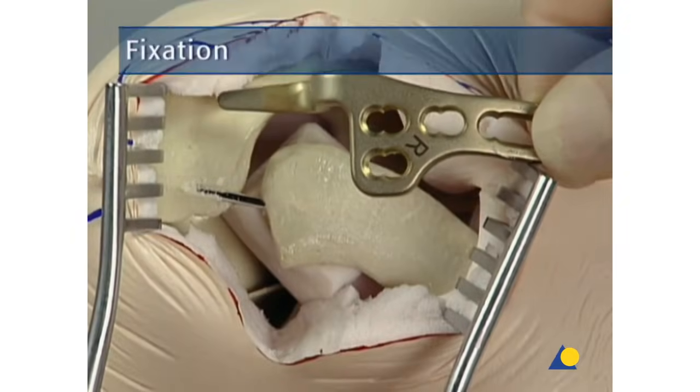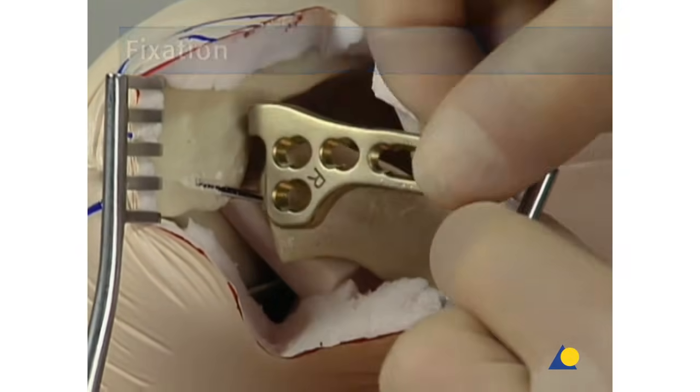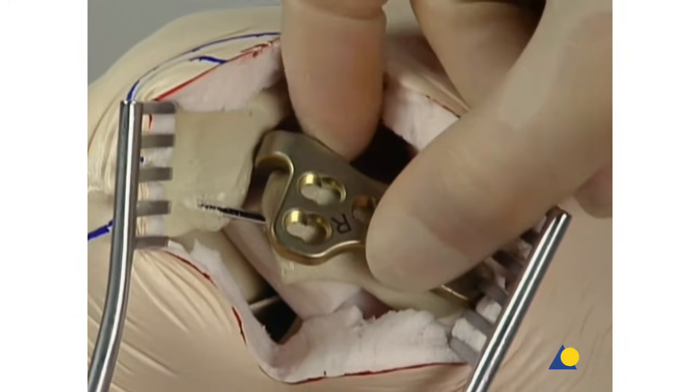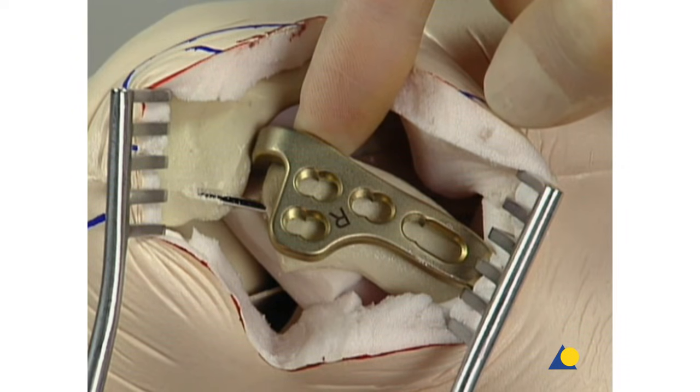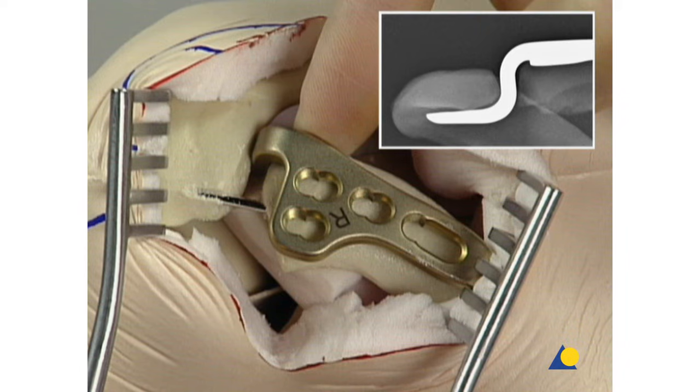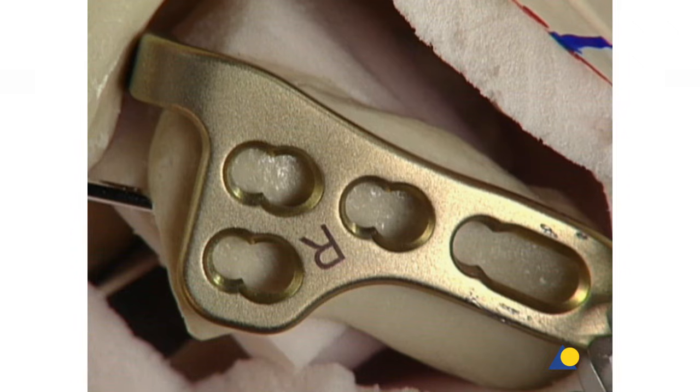The implant is placed in the position that was determined using the trial implant. If needed, the plate can be fixed temporarily with a K-wire through the drill sleeve in the distal hole to fix the distal part of the plate. Temporary fixation can also be done by introducing a cortical screw in the most medial plate hole or by securing the plate with a clamp. The correct position of the hook relative to the undersurface of the acromion is verified. It is hardly ever necessary to bend the hook. After the correct plate position is confirmed with the image intensifier, definitive fixation with screws is begun. It should be noted that titanium and steel implants and screws should not be mixed.